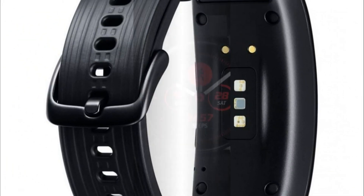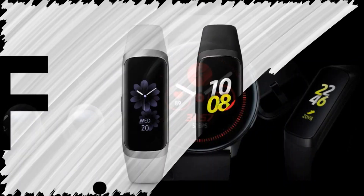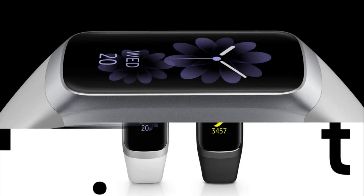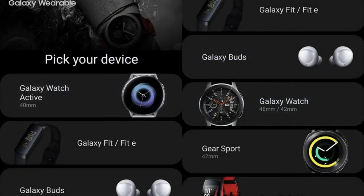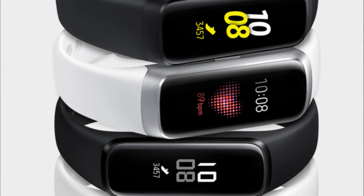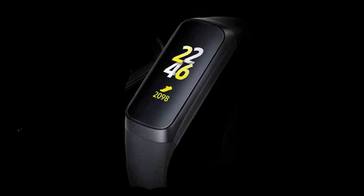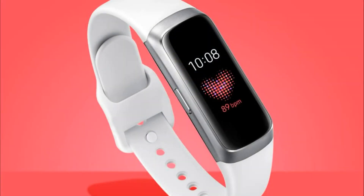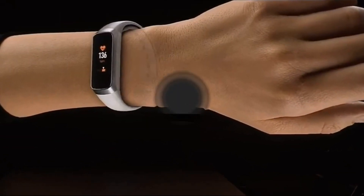The Galaxy Fit and Galaxy Fit E, like the Galaxy Watch Active, are able to automatically track various user activities, including cycling, running, and rowing. The main difference between the bracelets is in the screens: the Galaxy Fit is equipped with a 0.95-inch color AMOLED display at 120×240 pixels, while the Galaxy Fit E has a 0.74-inch monochrome AMOLED display at 64×128 pixels.